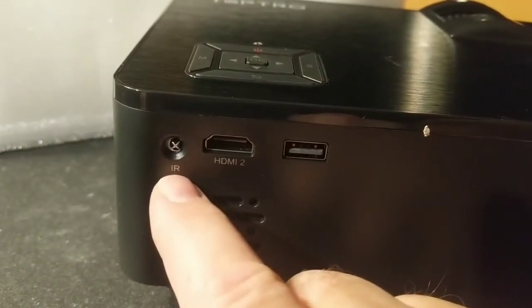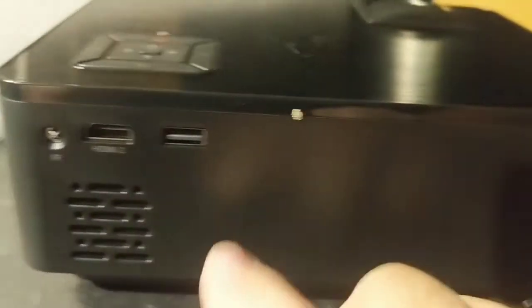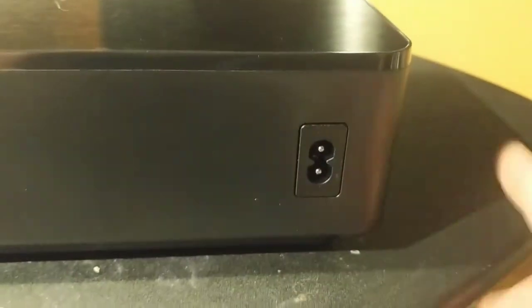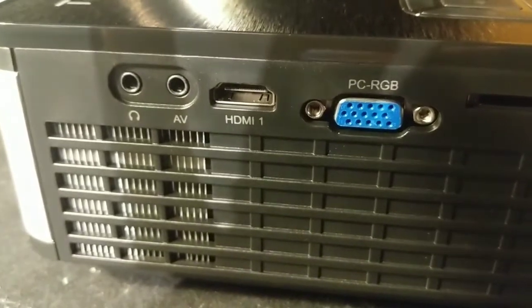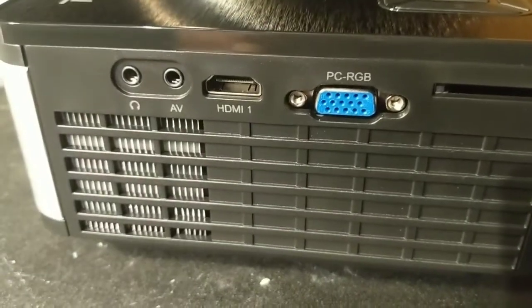There's a spot here for the infrared remote receiver, an HDMI slot number two, and a USB port — possibly able to plug my Fire Stick in here so that I don't have to run a separate power cord for the Fire Stick. Speaking of power, here's the power input for the projector. On the starboard side there are no connections.